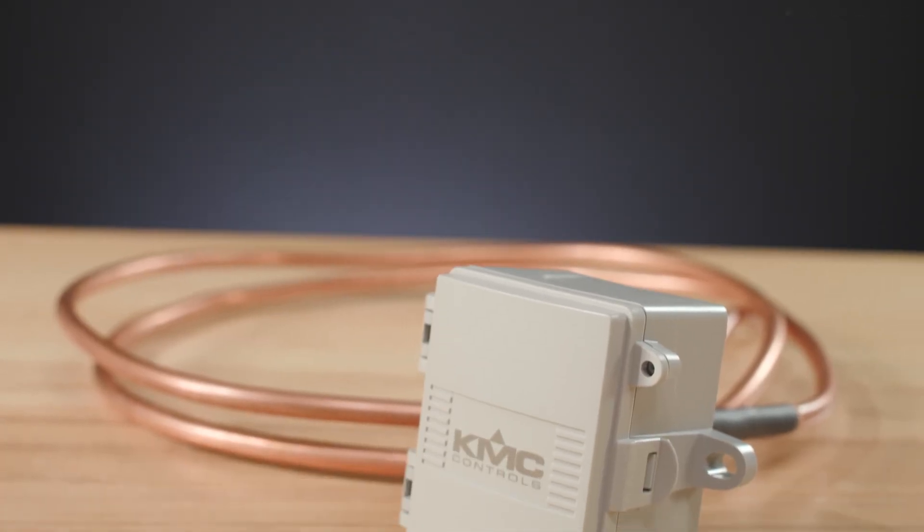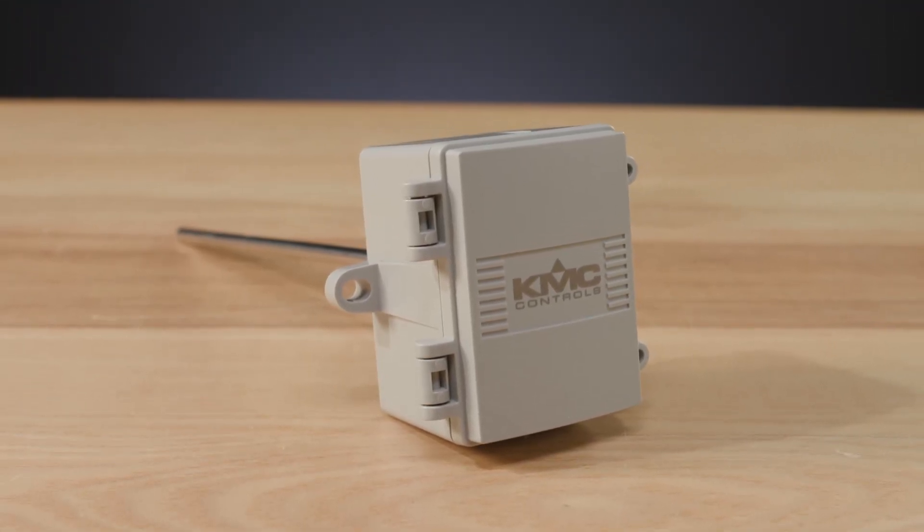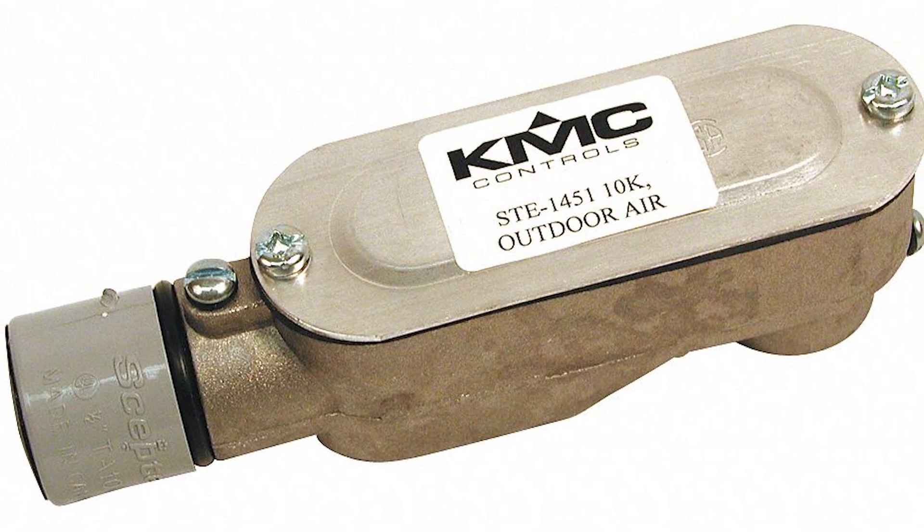Check the description in this video to see the dimensions for the pitot options. To select the required temperature sensors, choose the sensors that best apply to the equipment you're installing on. For the mixed air temperature sensor, choose a sensor that adequately averages the mixed air, using the longest sensor that will fit — this could be a copper averaging sensor such as the STE1414, or a flex cable sensor such as the STE1417. Depending on the size of your return air duct, select the proper rigid probe such as the STE1402, and install the largest sensor that can fit for maximum measurement accuracy. For the outside air temperature measurement, our STE1451 is recommended. Check the description in this video for specifics on temperature sensor options.